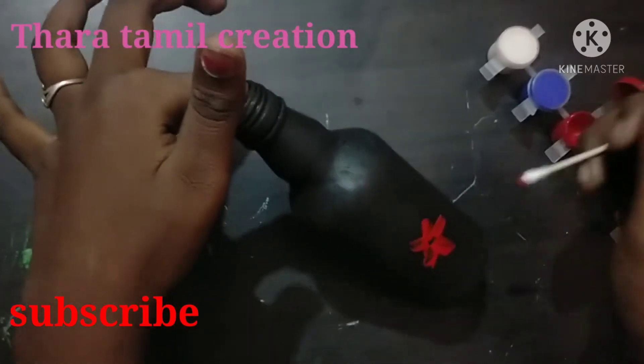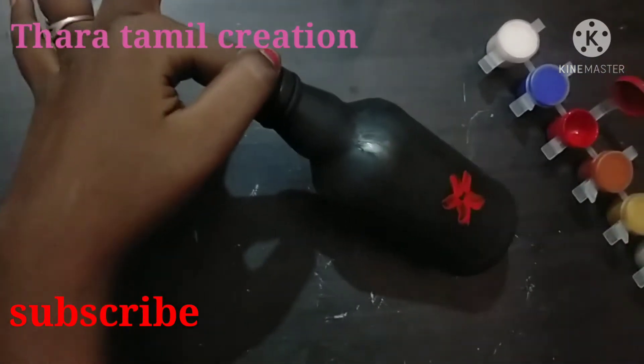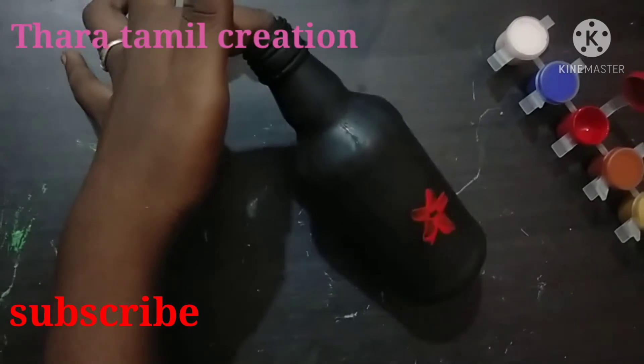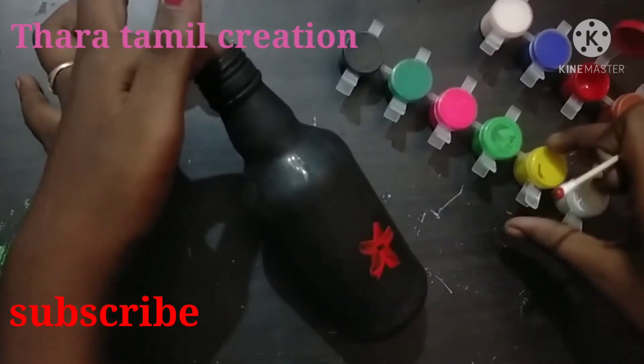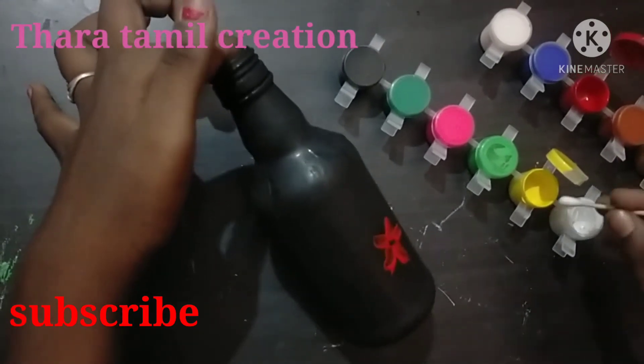So we are going to put the egg in the middle. Now we have to complete the egg in the middle. We will put the egg in red. So we can put the egg in the middle — if we have the egg in the middle, we will use it.